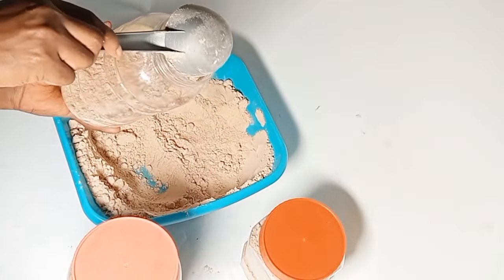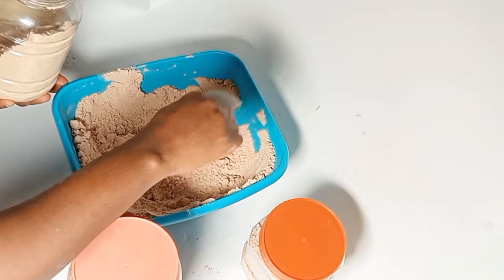Let's package the mixed cereal — it is ready for supply.